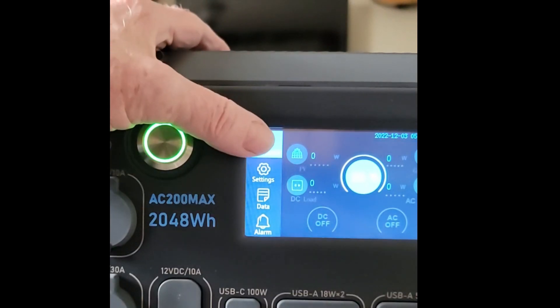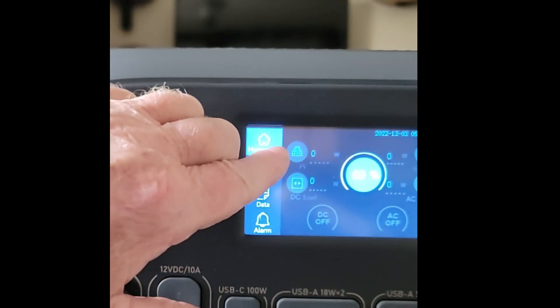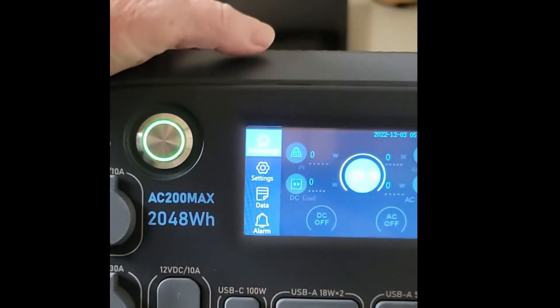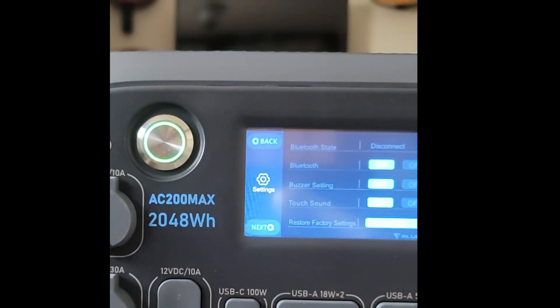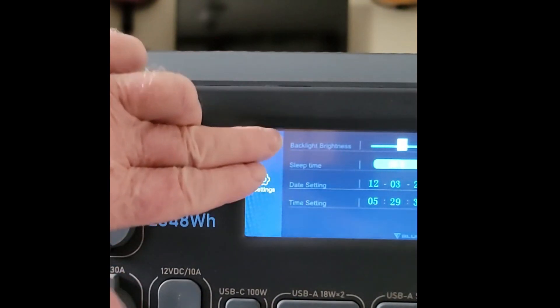It's a touch screen. Across the top you've got home page, settings, data, and alarm. You can view DC load, PV input, 110-volt load, and input/output. In settings, the AC output voltage is set to 120 volts at 60 Hz. There's an eco mode, Bluetooth — currently disconnected — buzzer settings, touch sound, restore factory settings, and backlight brightness adjustment. It comes ready to go — just plug something in and away you go.